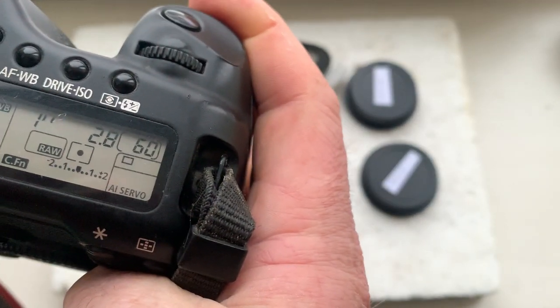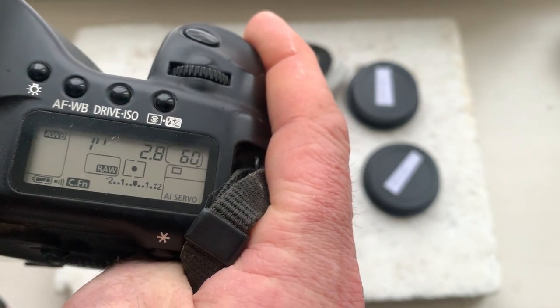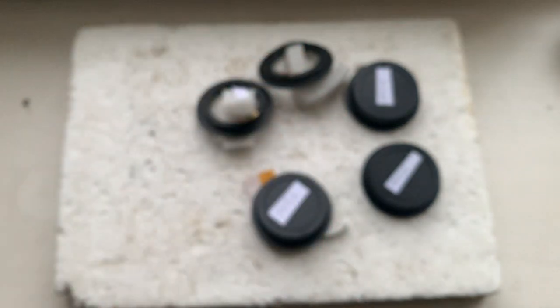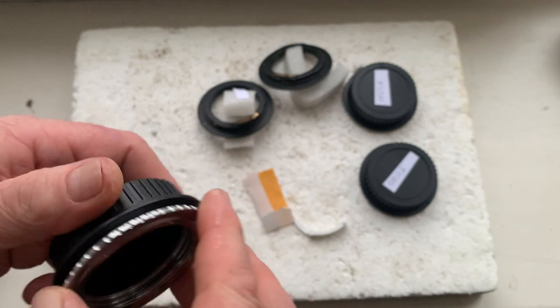The first adapter. The chip on this adapter is pre-programmed: focal length is 24 millimeters, aperture 2.8, delay time to enter program mode is one second, focus trap mode is on. Olympus to Canon.